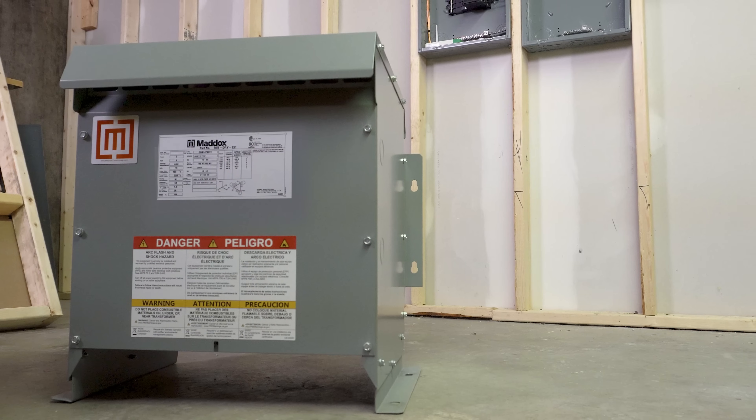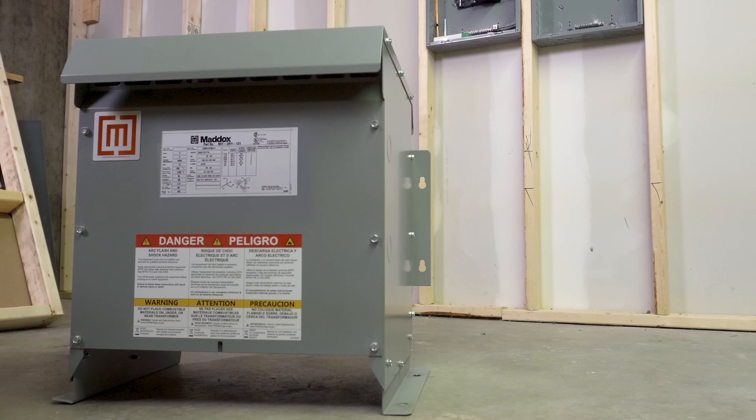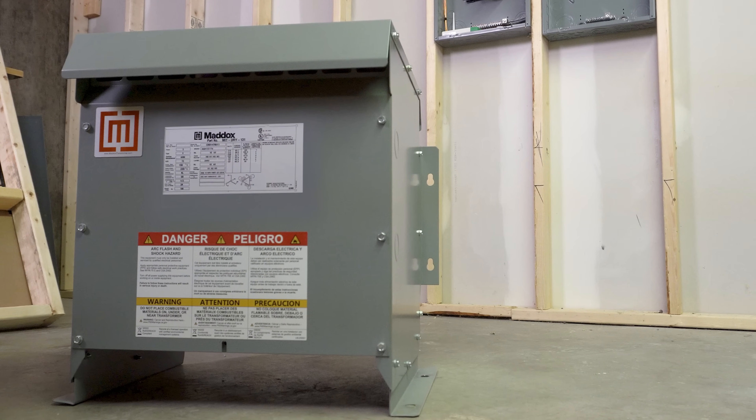I was fortunate enough to have Maddox send me a transformer. This is a cool thing a lot of people don't normally see — this is a step-up transformer. With transformers, for those of you who don't know, a lot of them are either step-up or step-down.